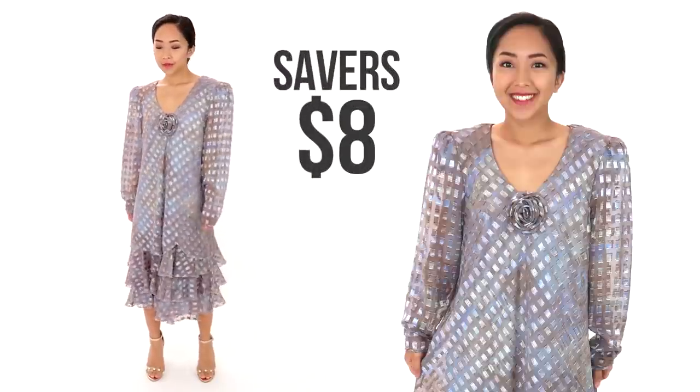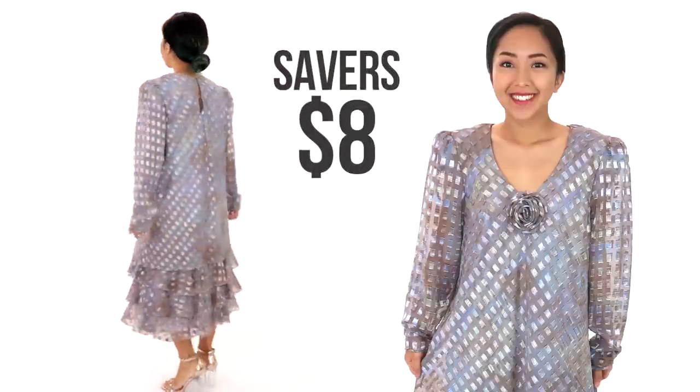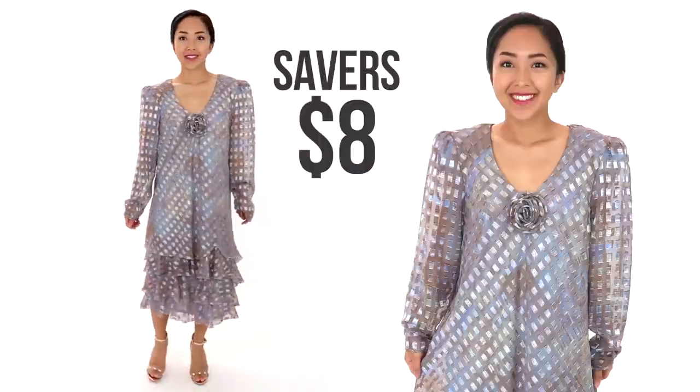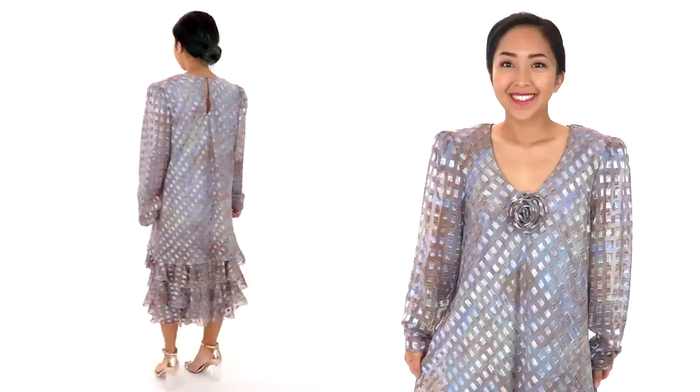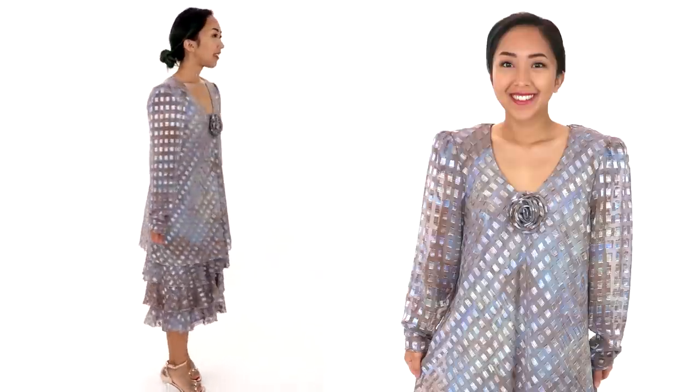This is the dress I found at Savers for $8. I really love the colors and the shine in the fabric — it looks so glamorous and fun, but the style is definitely outdated. The dress has one short layer on top and then underneath are three layers of ruffles sewn onto the lining dress.